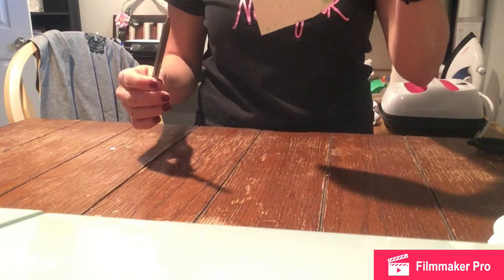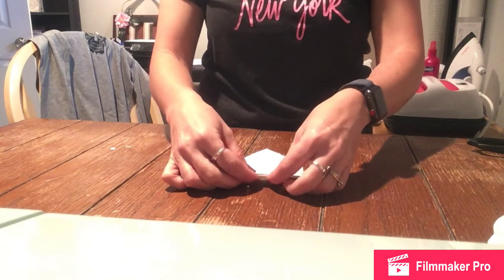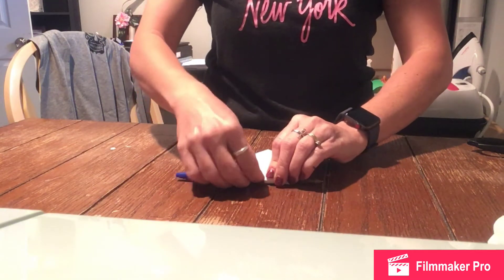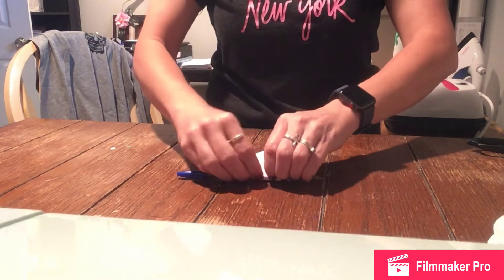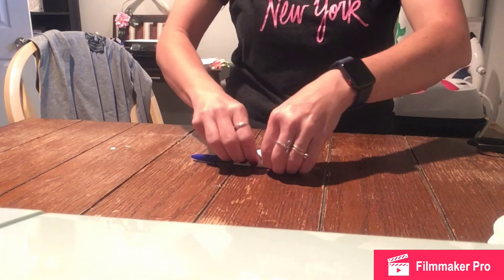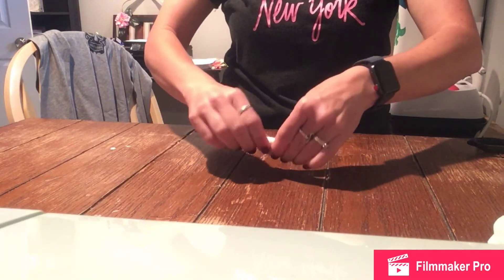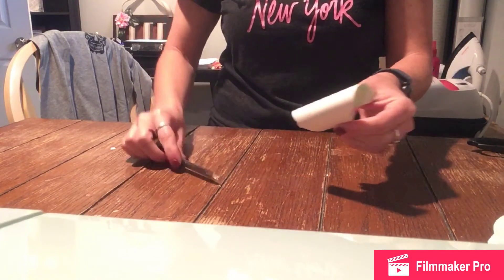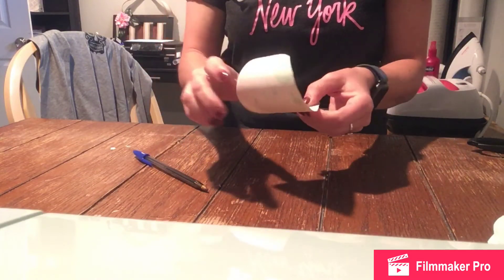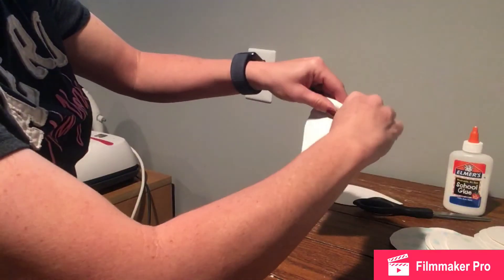Next, you're going to take one of your petal patterns and your pen or pencil. You're going to put them together like this, and you're going to roll the paper around the pen. Just keep rolling up, then pull it out, straighten it out a little bit, and it's going to have a curve to the petal. Continue with rolling each petal.